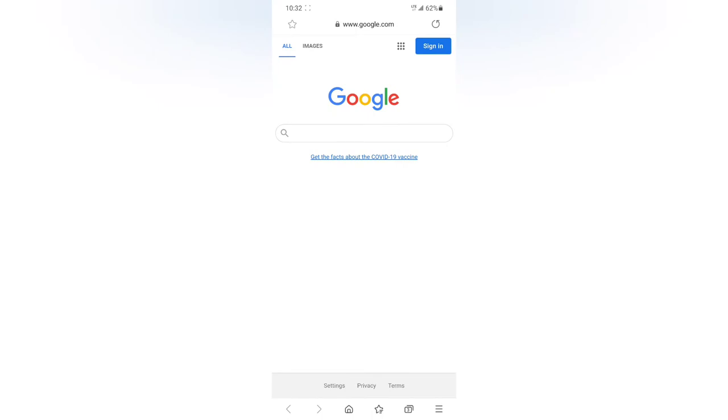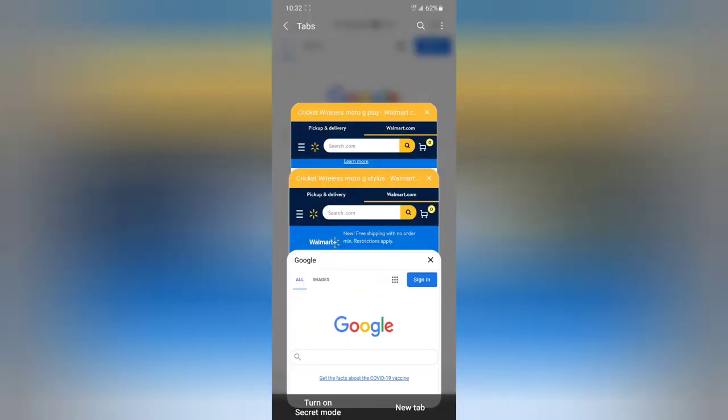Hello YouTube, this is Tekzo back from Tekzo Channel and today I got a new video for you guys. Cricket Wireless will be offering the Moto G Play and the Moto G Stylus. Right now Walmart has these two phones as an exclusive, so you can go ahead and get the Moto G Stylus or the Moto G Play at Walmart.com.